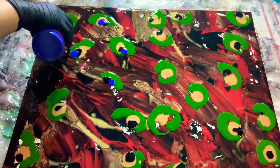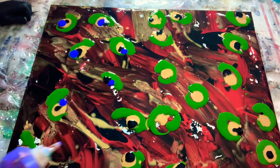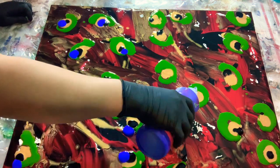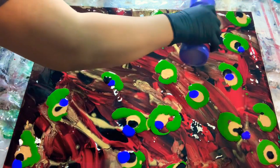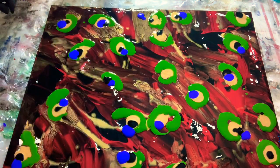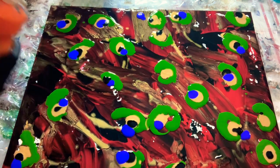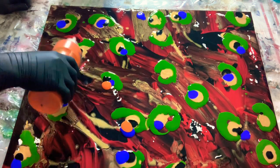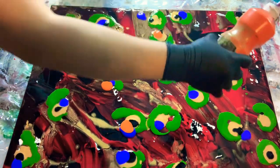I suggest you really watch the entire video — we are doing a new technique of how to paint with acrylic paint. I would like to name this painting 'Attitude.' Attitude is a psychological construct — it is an emotional and mental entity that inheres in or characterizes a person.